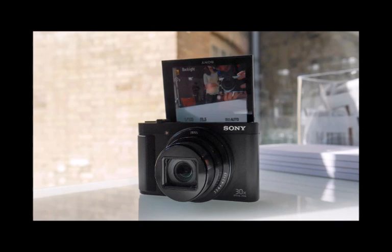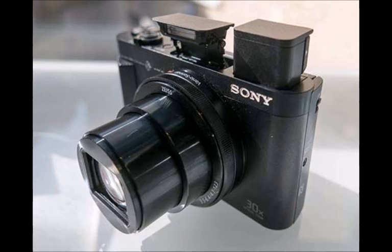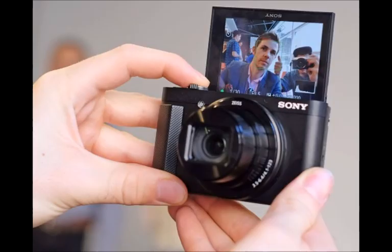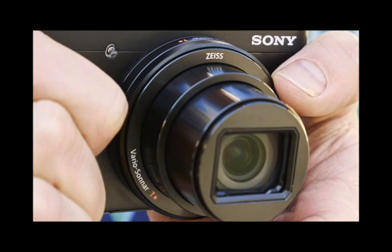If, for example, the top mode dial is set to aperture priority, then the control ring will handle that setting via a digital display on the rear screen, along with some audible clicks so you can see and hear the changes. As the changes are made electronically, there's no physical feedback from the ring itself. The rear screen struggled in direct sunlight, but the 638k-dot OLED viewfinder came into its own to compensate. The rear screen has another trick up its sleeve: the ability to tilt 180 degrees to face forward for selfies — though the absence of a touch screen seems an oddity in this instance.